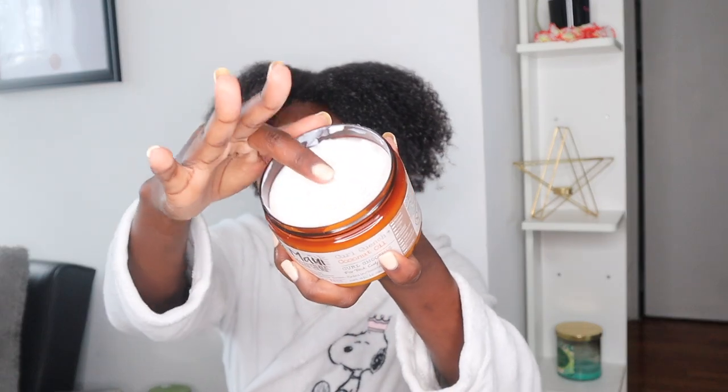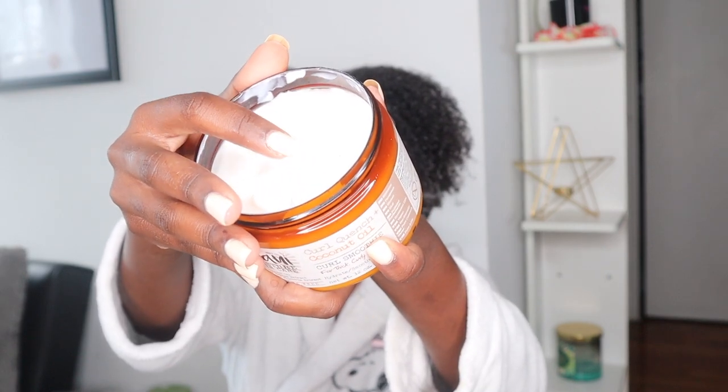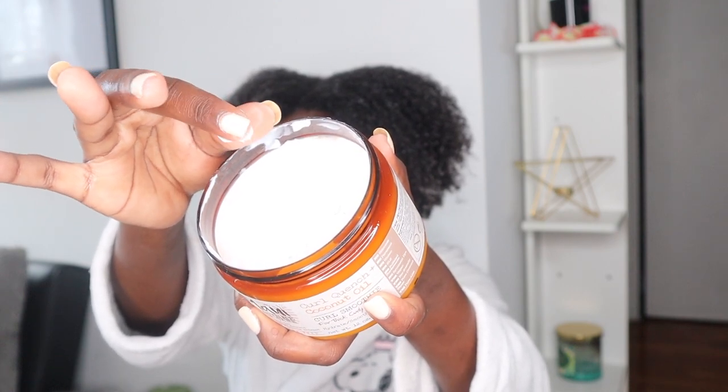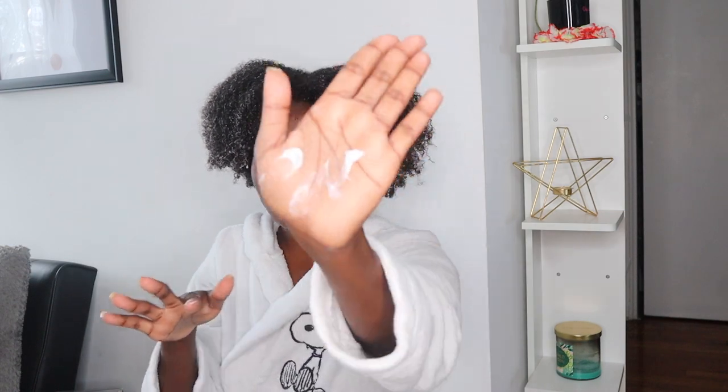So in order for me to decide if I can use this product with something else, the first thing that I do is take a little bit of the first part, which is the leave-in. It actually smells really good — good texture and everything. So I'm going to take that and rub it in my hand. I'm actually going to separate it into two different sections — one on the left, one on the right. And then I'm just going to take the gel, blend it in, mix it together and hopefully it blends.